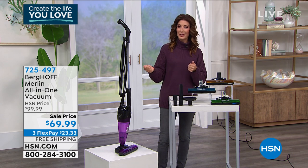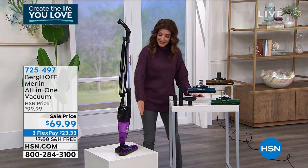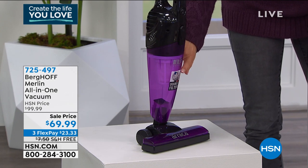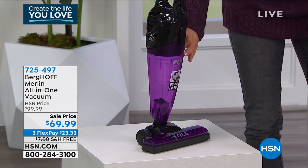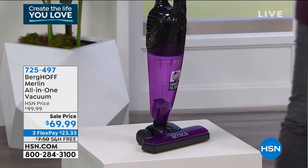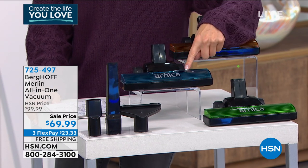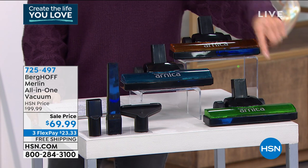You can pick your color. You can even see the color through the clear dustbin, so you can see exactly when it needs to be emptied. This is the purple color — it also comes in orange, blue, and green. You're going to pick your color.